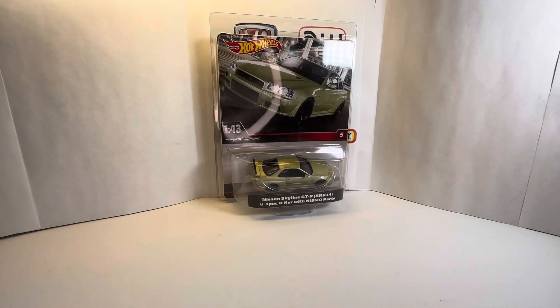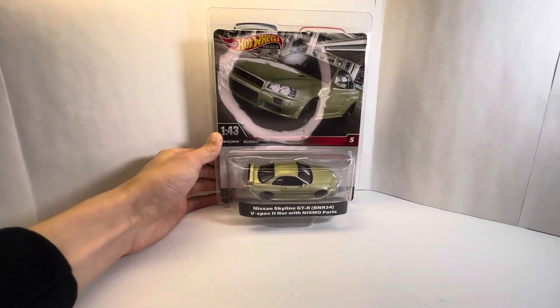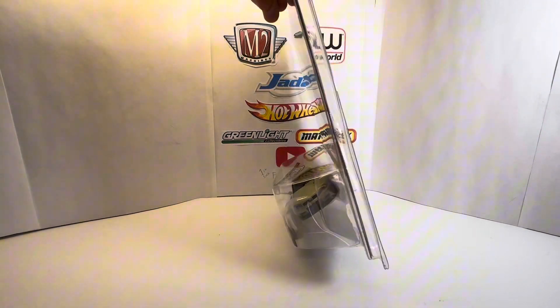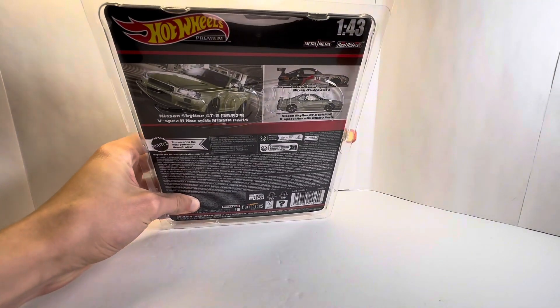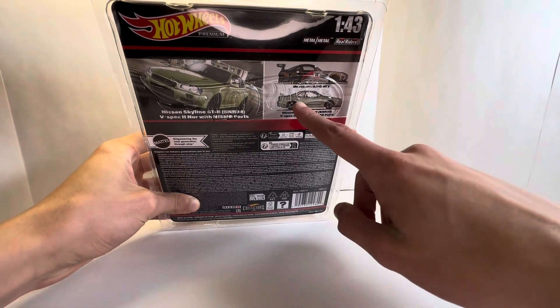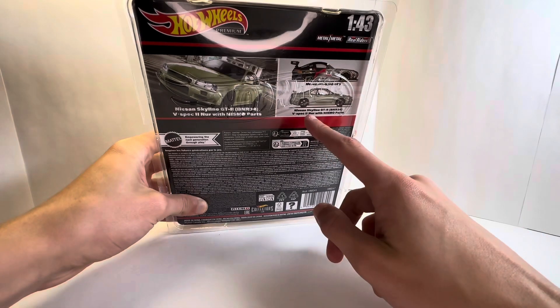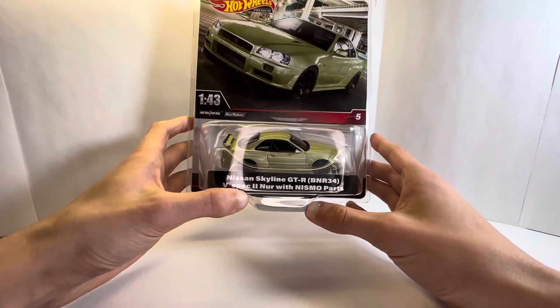What's up guys, welcome back to the channel. In today's video we have quite the interesting car — a Skyline R34 in the 1:43 scale. I've been wanting to find this one; it comes with a Mercedes AMG GT3 as the other part of the set.